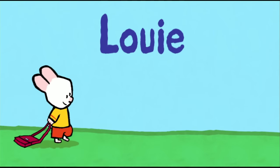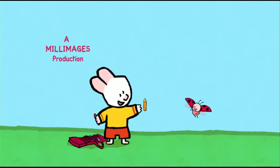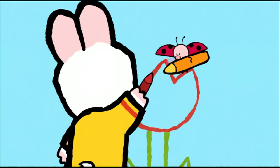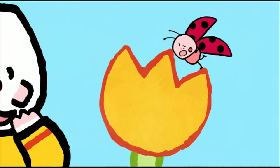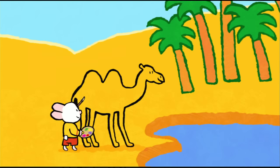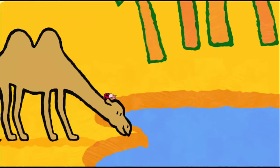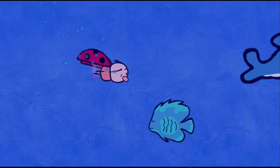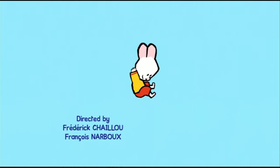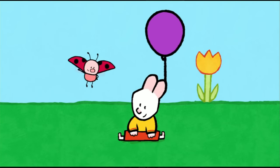Louie! Doodle-oo! I will teach you how to make a picture now. Drawing can be fun, let me show you how it's done. Draw us a picture, Louie! When I colour in, the magic will begin. And together we'll make the picture come real. Draw us a picture, Louie! Take a look and see how easy it can be. Come along and draw with me. So draw us a picture, draw us a picture, Louie!